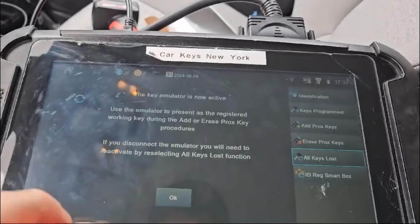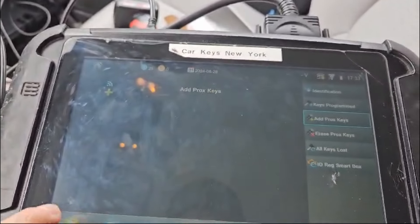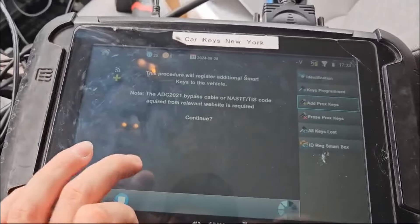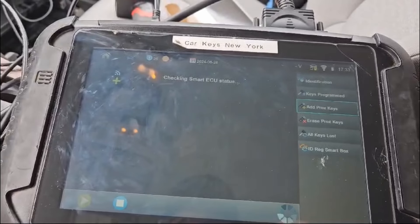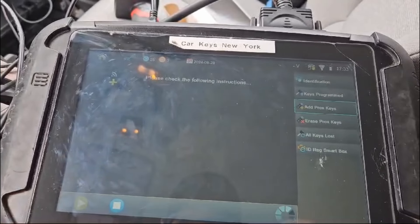Okay, there we go. We got ignition on. Key emulator is active. Now we're just going to do add. We're bypassed, so we should be able to get right through. We have one key registered. Security access is gained.